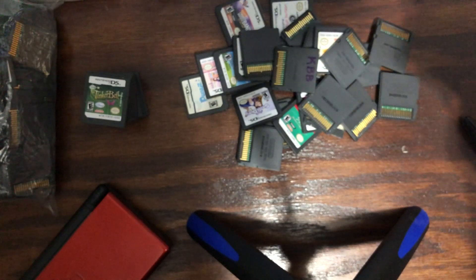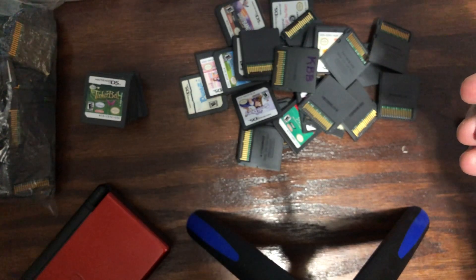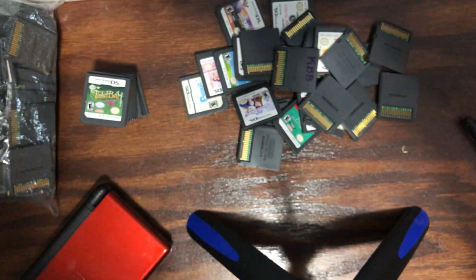These games are great for road trips, travel, late at night laying in bed when your girl pisses you off. Anyways, have a great day.